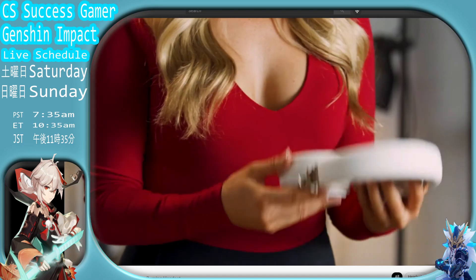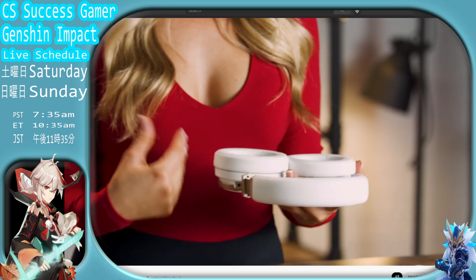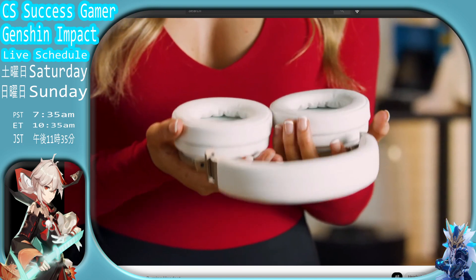Oh, look at these racks right here. Keep your eyes on the headphones, not the racks, okay? Alright, now let's look at these soft pads to protect your ear pads. We got premium memory foam pads.